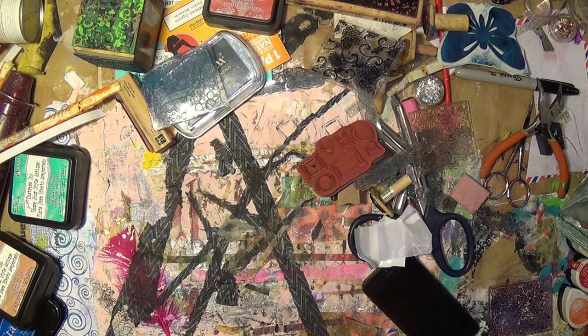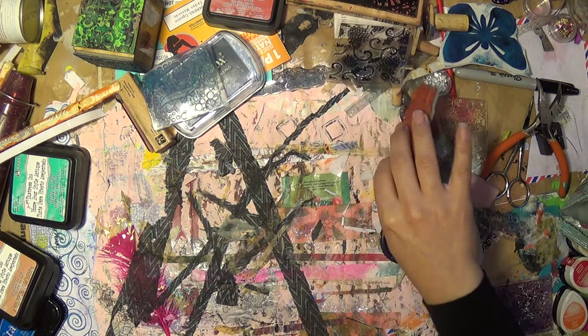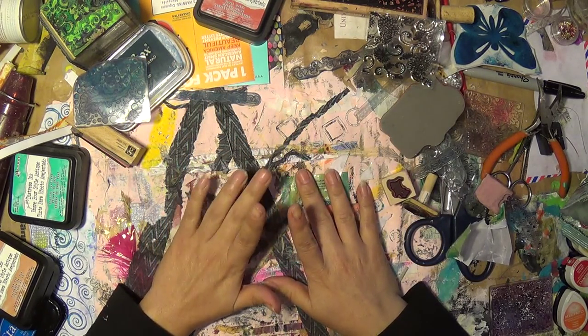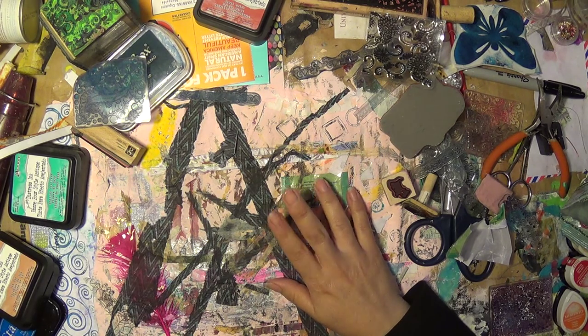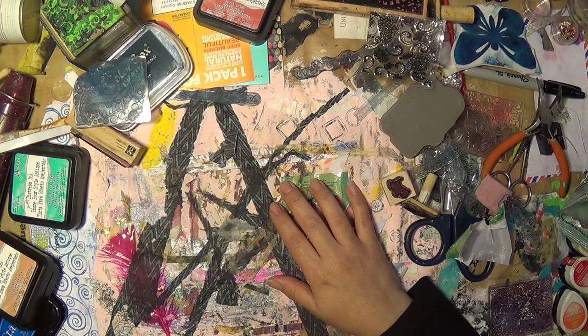My goodness, if you guys can see the mess that I have — it's a good mess, it's a beautiful mess to me. I want to show you guys what I've been up to. Yeah, that's what I said I was gonna do it, and now I'm going to do it.